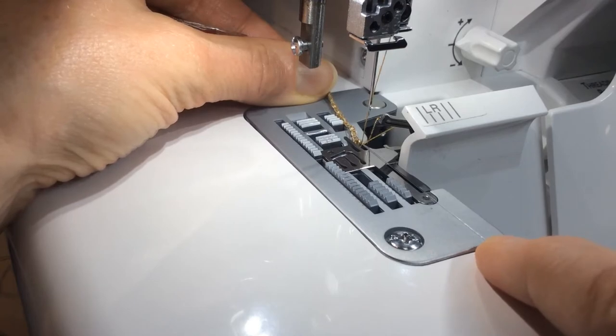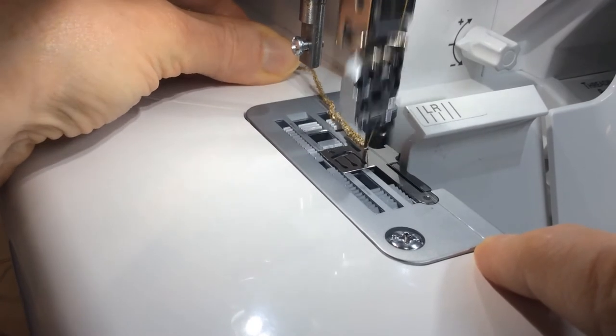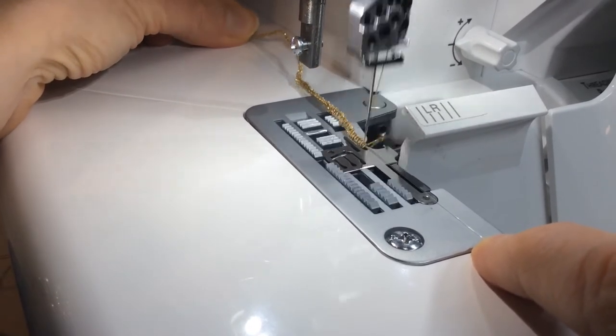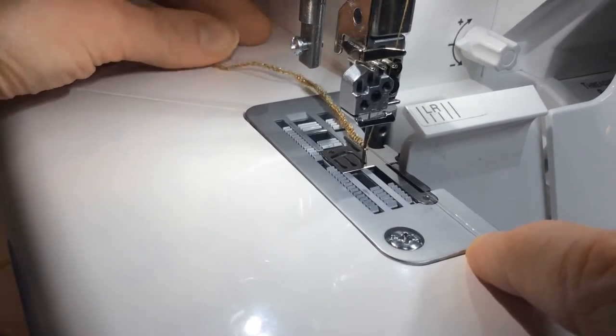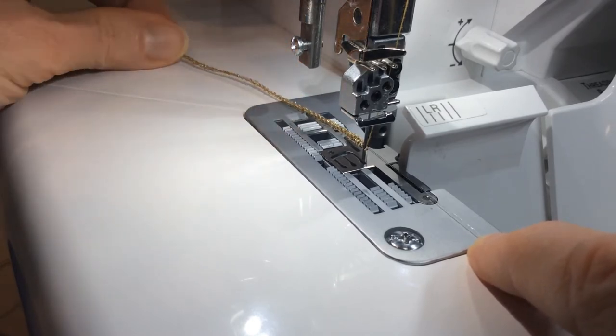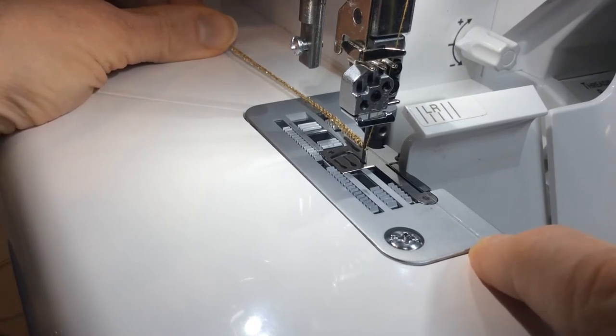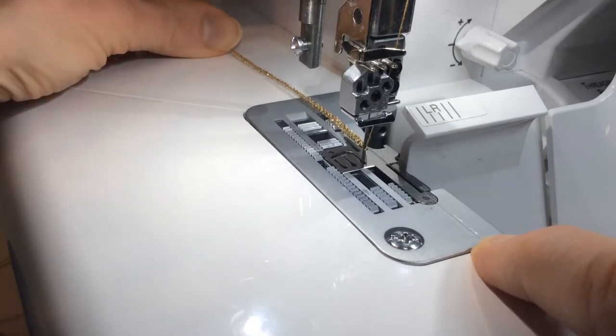Then you're going to very carefully serge over that line, pulling that ring at the back to help pull your chain. You can also take and smooth out the chain and pull on it in case it bunches up. You can straighten that out. Then go ahead and serge maybe 9 to 12 inches of chain before you start adding beads.